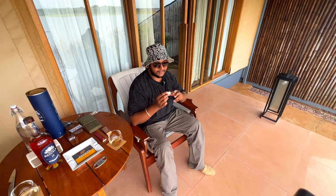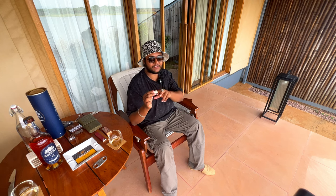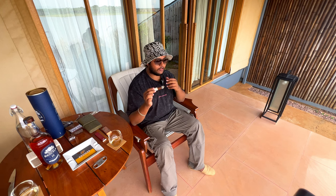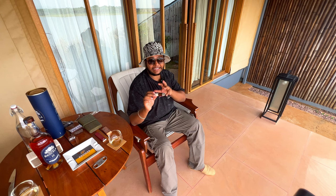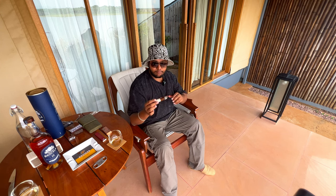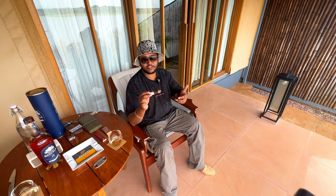The flavour profile of the cigar is improving significantly from the first third. Generally you get a lot of good flavours in the first third, but this cigar is performing much better in the second third. I am really impressed by how significant the improvements are as we have moved from the first third to the second third.